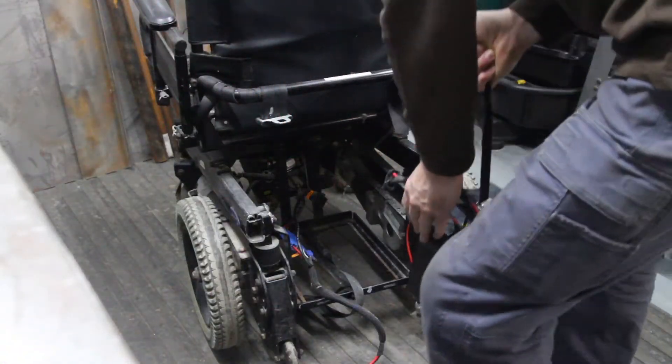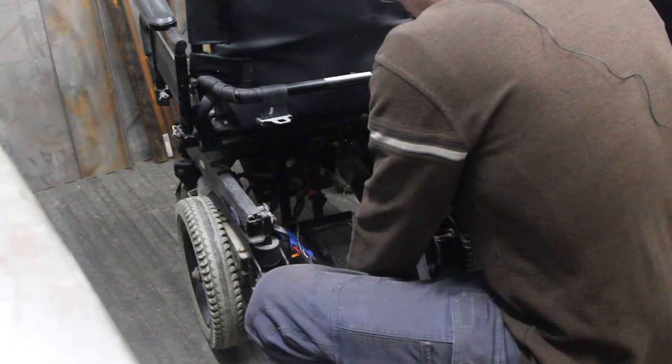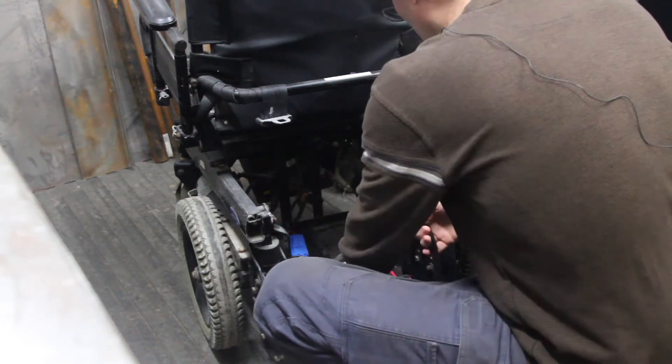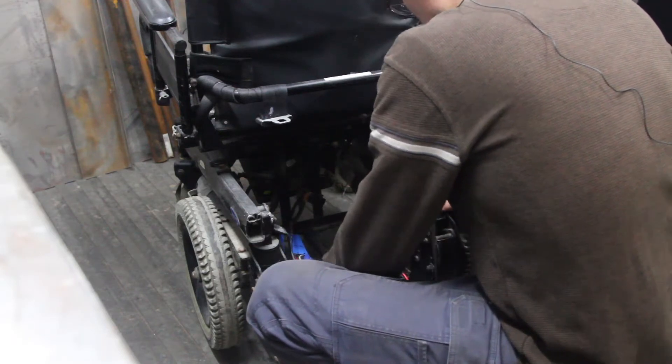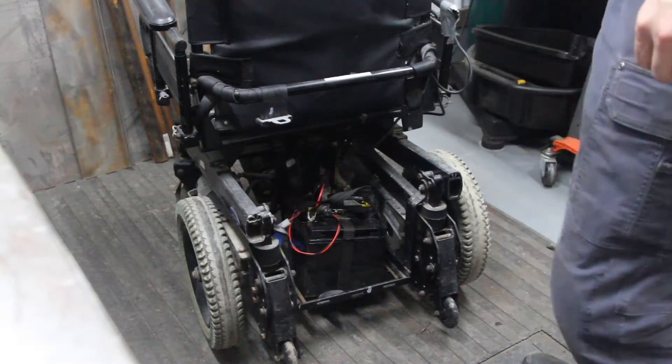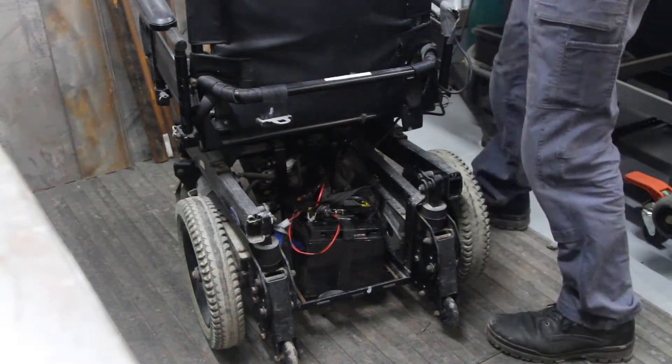Before I take this wheelchair apart, I thought it would be a good idea to actually test it. It's in pretty bad shape and I want to see if it's any good, because if it's not, I'm going to use the other wheelchair instead to save time and trouble and hassle. So I'm putting my robot battery in this and we'll turn the wheelchair on to see if it even operates.